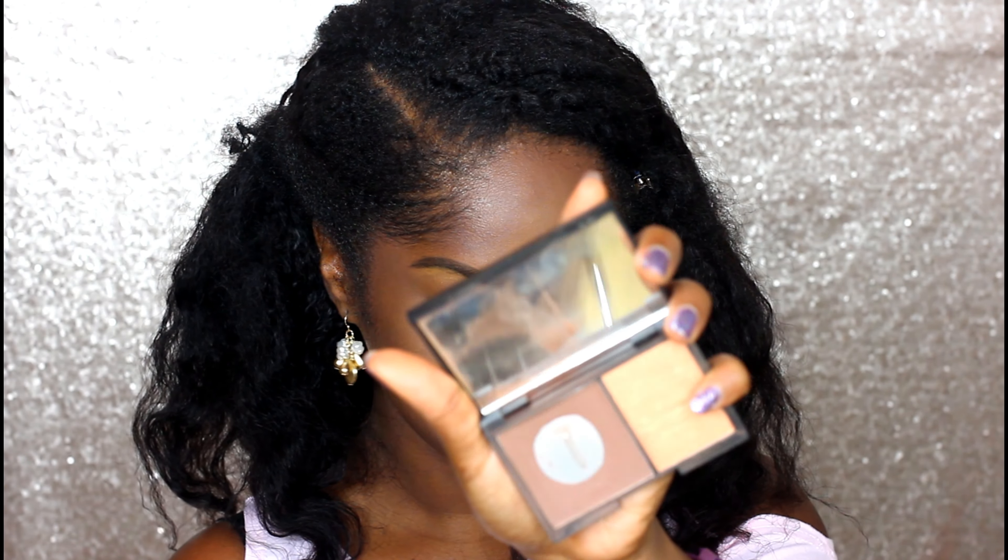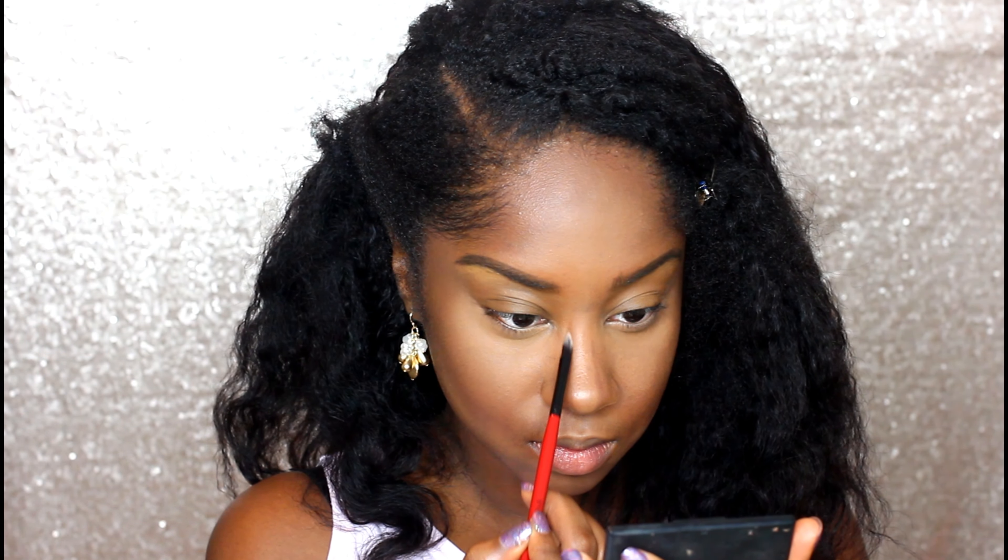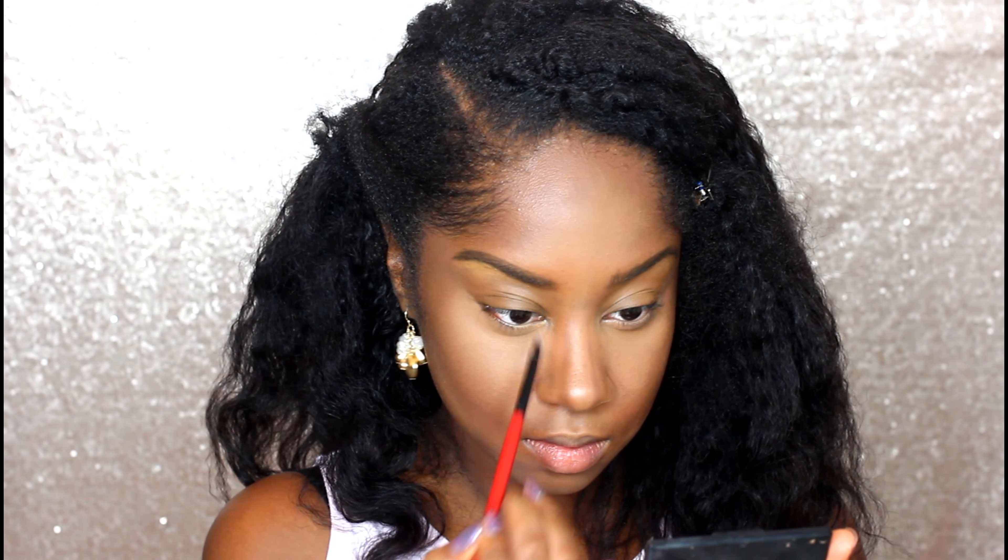So we've set the highlight. Now I'm going to go ahead and set the contour. I'm using my Sleek contour kit in the color dark — you can see I use it quite often, it's panning. I'm going to set anywhere I applied the contour. I actually contoured my nose but wasn't recording on camera, so now I'm setting my contour powder. I'm also setting my cheeks as well as my jawline. Setting your highlight and your contour really does help your makeup last longer, so if you're going to be out, I highly recommend setting your contour and highlight.